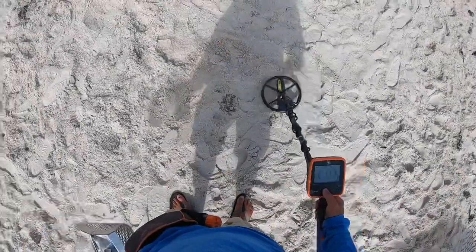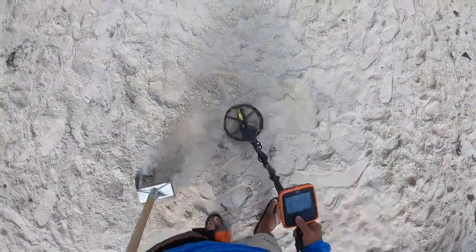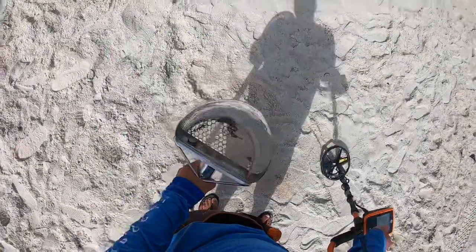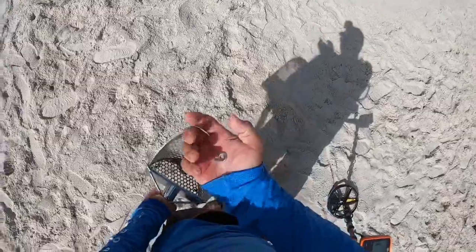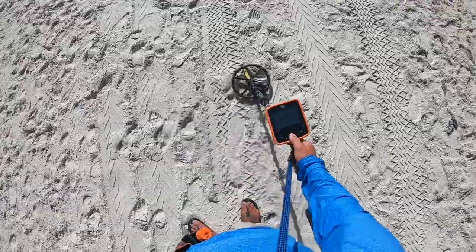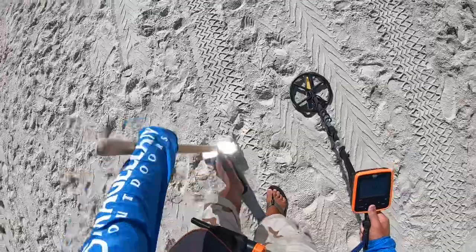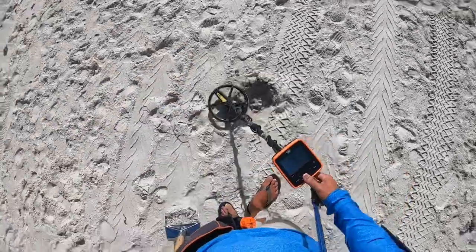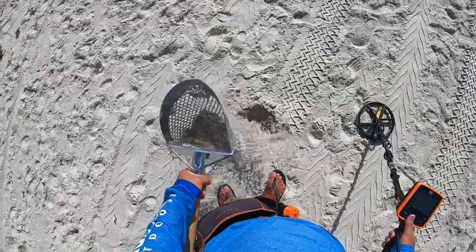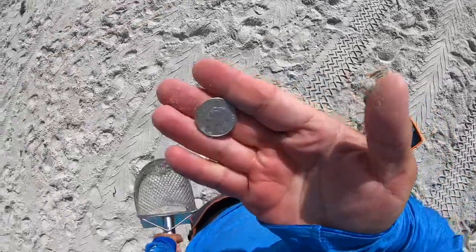I have a 22. Let's get it. I get all the 22s. Here we go, one more — 22. I have a quarter signal, 81. Let's get it. Two inches. All right, one quarter. End of the pouch.